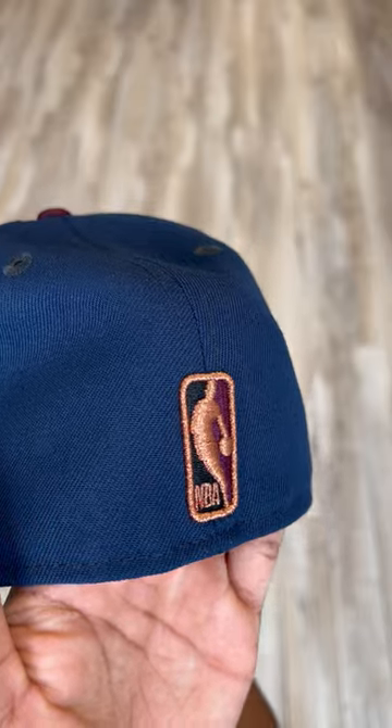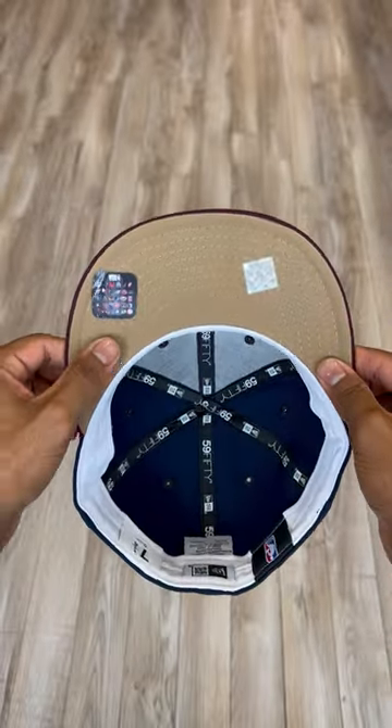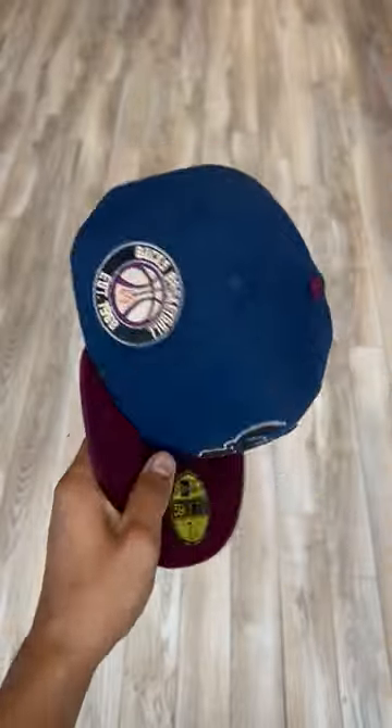NBA logo on the back of the hat, slightly raised with a nice khaki underbrim for this one. White guts on the inside. And this hat was made in China and is 100% polyester for those who were wondering.